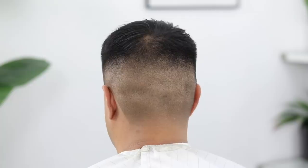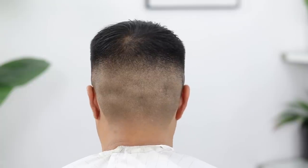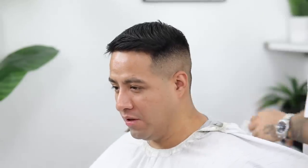Here's the before in case I forgot to show it, and here's after — a shadow fade with a scissor trim on top. I hope y'all enjoyed this tutorial. Let us know in the comments below what y'all would like us to do next. As always, thank y'all so much for tuning in — if you made it to the end, don't forget to subscribe and hit that thumbs up button. Till next time, peace.